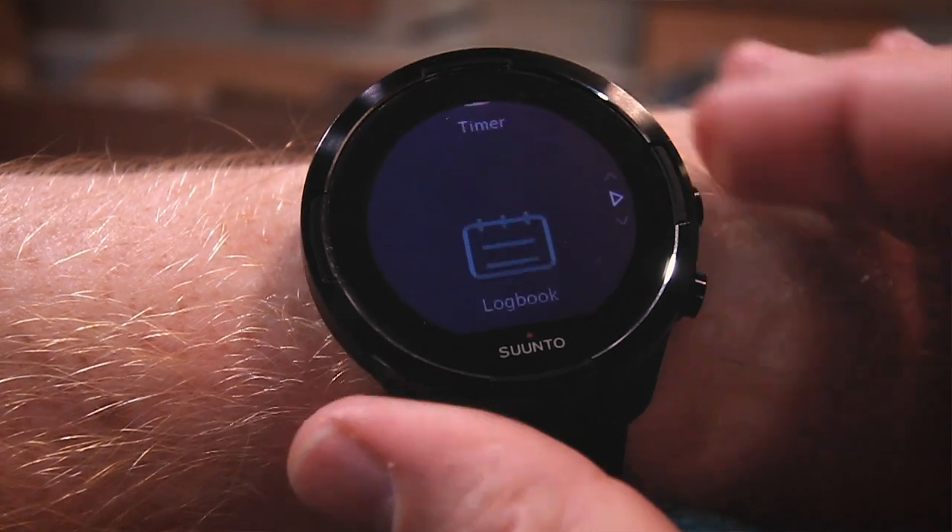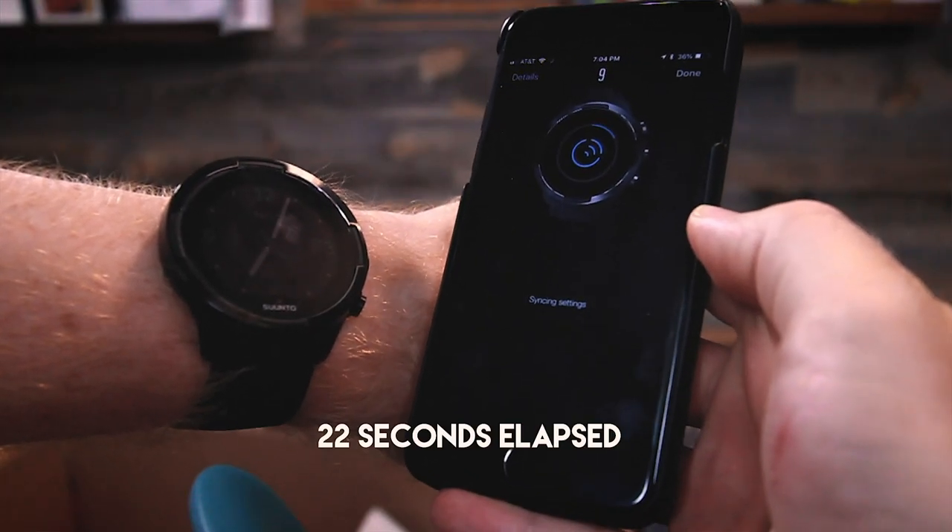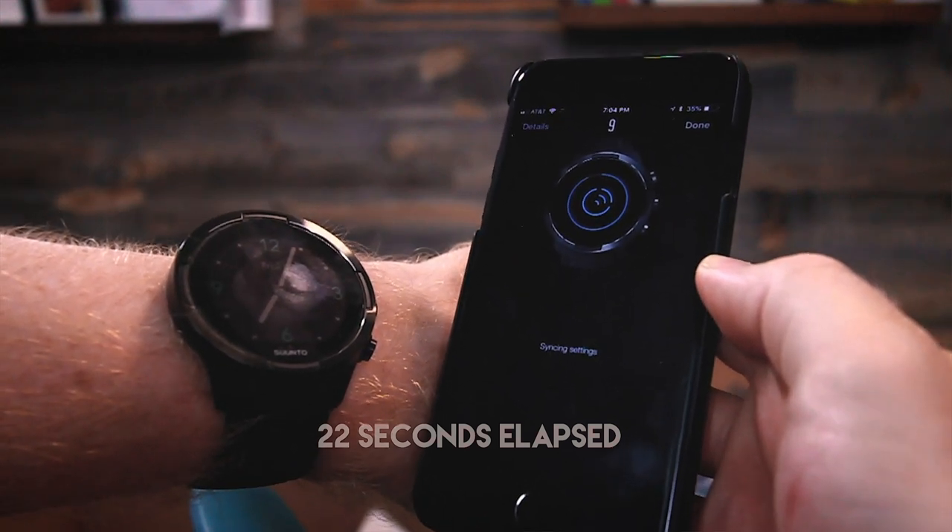Features — this is the first Suunto I felt actually checked off all the boxes: wrist-mounted heart rate monitor, GPS accuracy, battery life, and a barometer for altitude and elevation gain, all in one package. Normally with Suunto you'd pick one or two of those and suffer on the other end. Finally a watch that does it all. Also, it's quick — previous Suunto watches had a slow, buggy UI, but this one has improved significantly. Connecting to Moves Count or the Suunto app on your phone is faster and more efficient than it's ever been.